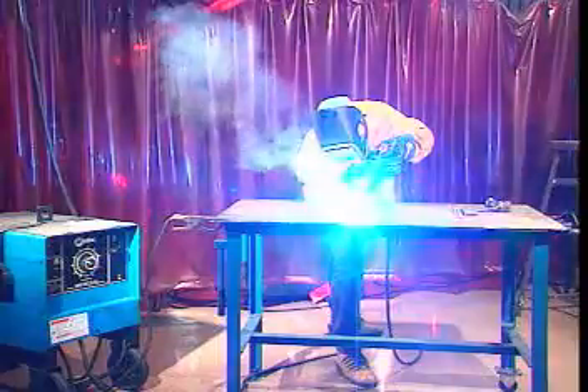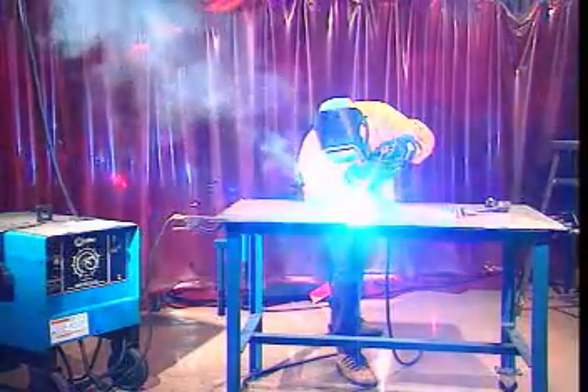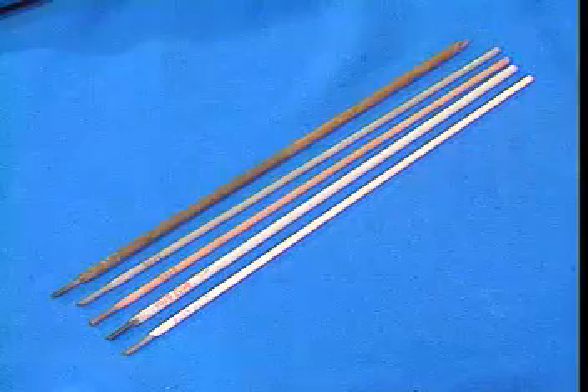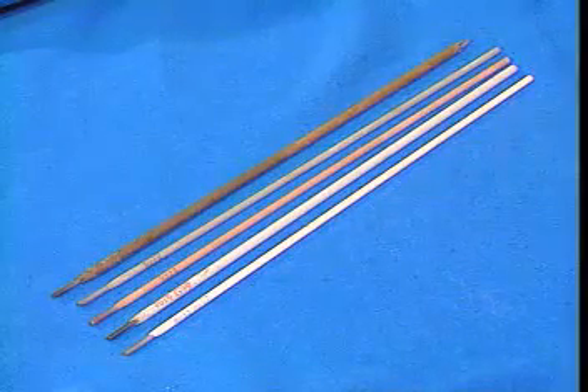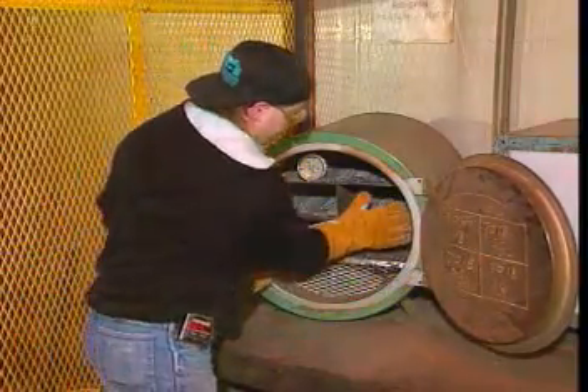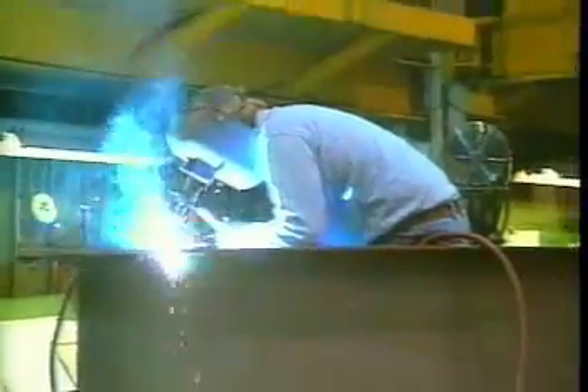In this part, we looked at the equipment used to perform shielded metal arc welding. We saw that a wide variety of short, consumable electrodes are used with this method, and that they must be handled and stored carefully. Now would be a good time to try a question on shielded metal arc welding.